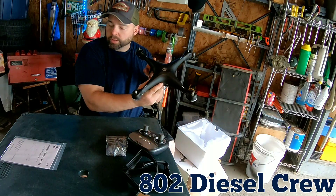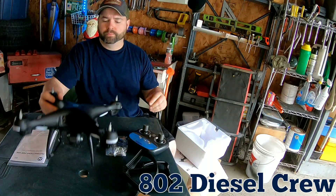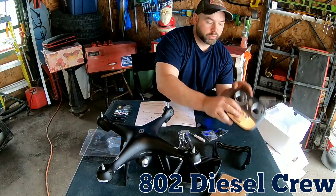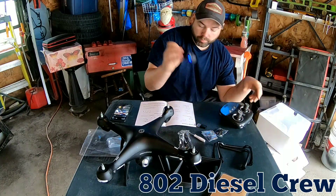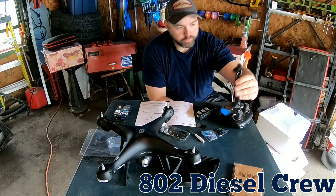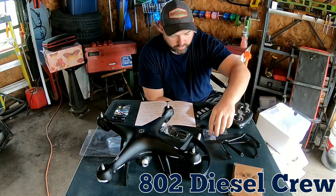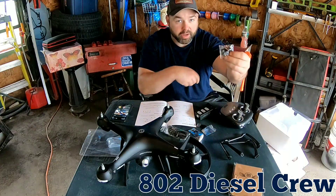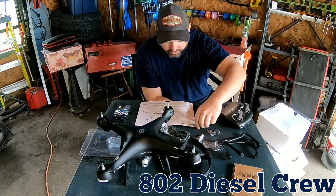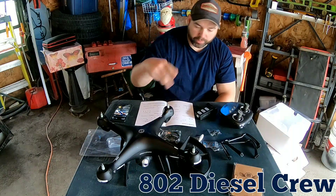So I'm gonna look at the instruction manual and get the thing put together. What's included in the kit: the drone, the joystick controller, battery, eight propellers, micro USB, two landing gears, screwdriver, propeller guards - six of those - 20 screws, eight caps, some additional screws and caps, washers, and the micro USB cable. That's pretty much it.